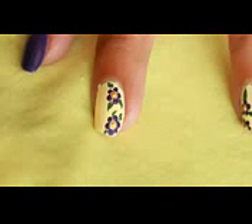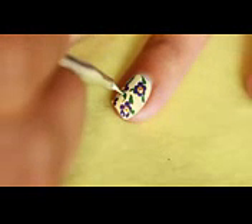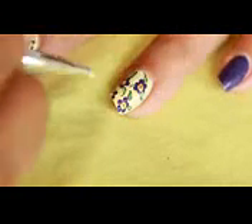I have painted the same design on my middle finger but only on the half portion. Now using a light green shade, make small lines inside the leaves. I have made this light green shade by mixing dark green with white.